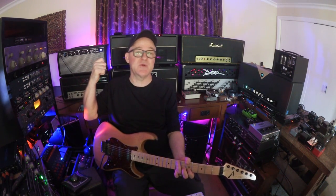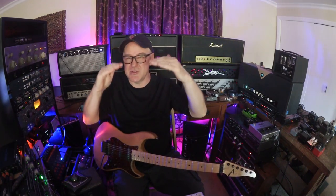Right now I'm plugged into this Princeton clone made by Rory Blankenship. Rory's kind of a legend around here. And when I do a Fender-style amp, I set everything around 5 or 6, just where it starts to break up a little bit.